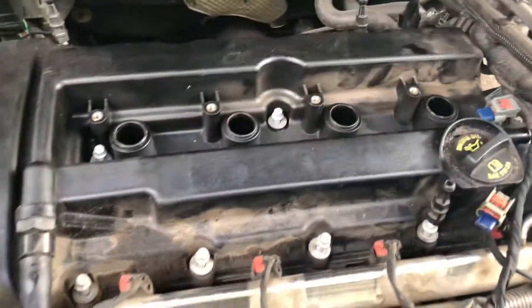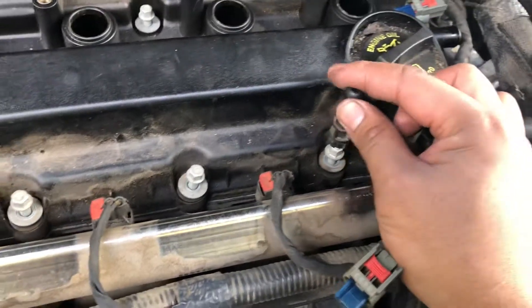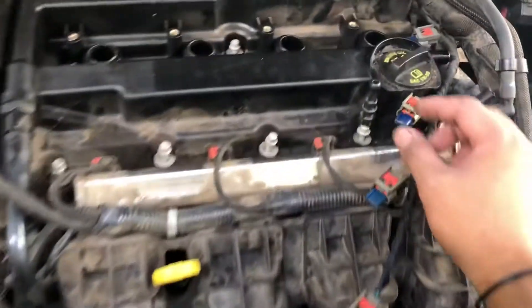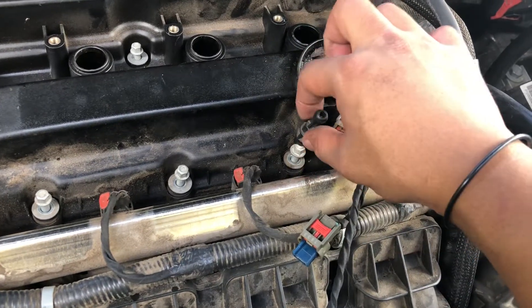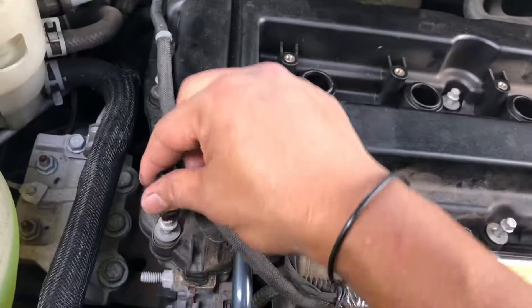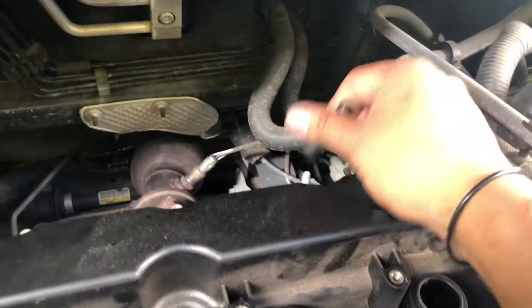Once you get that off, you have this little classic tab right here — it had an engine cover but it's missing. You should be able to put an 11-millimeter socket in and twist them out: one, two, three, four.